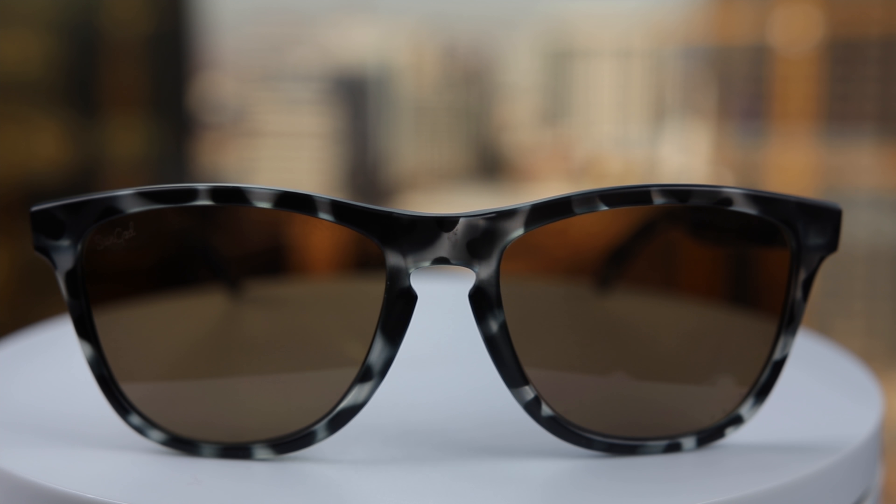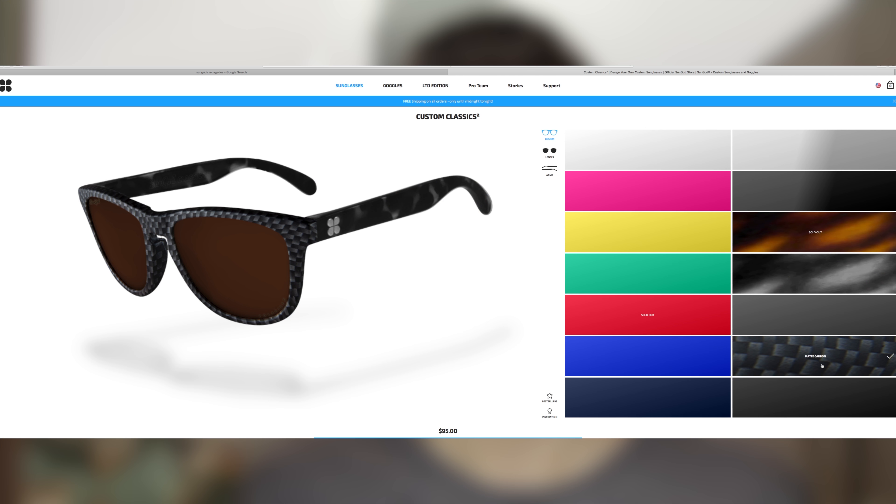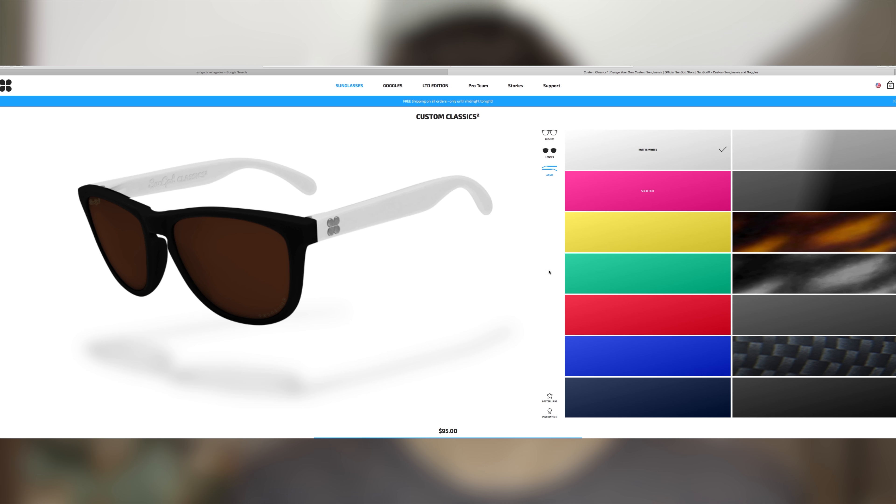These sunglasses have 56mm lenses and an 18mm bridge. What's really cool about Sun God is when you buy your pair of sunglasses you completely customize them for free, so this pair that I have on right now is completely unique to me.